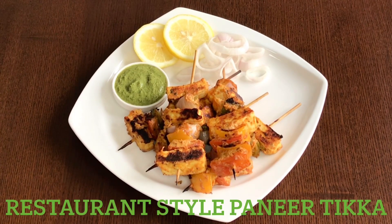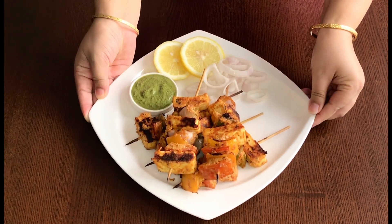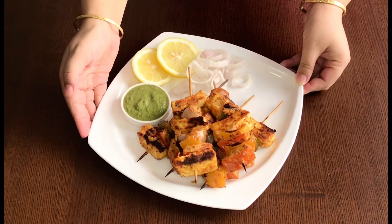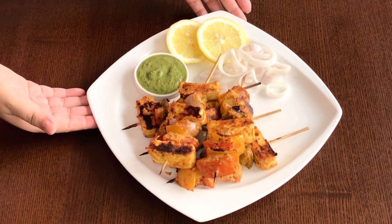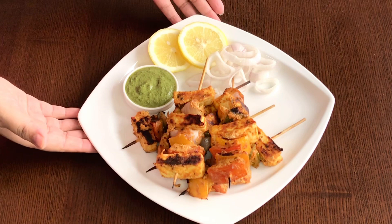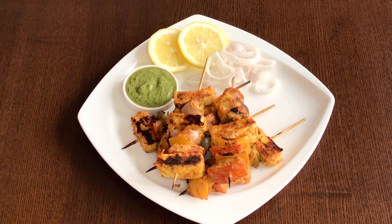Hello everyone, welcome to Mona's Eastern Kitchen. Today, as a Diwali special, I'll prepare restaurant style paneer tikka. Paneer tikka is a vegetarian starter prepared by marinating cottage cheese or paneer pieces in spices and grilling them together with pieces of capsicum, onion and tomato.